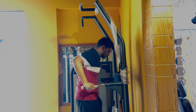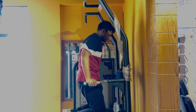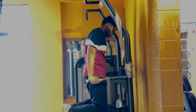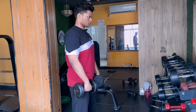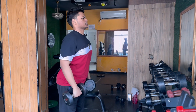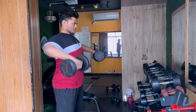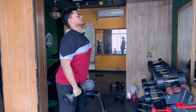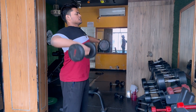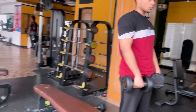Now I'm going to do lateral raises — three sets, twelve reps. Then front raises, mainly one arm at a time.